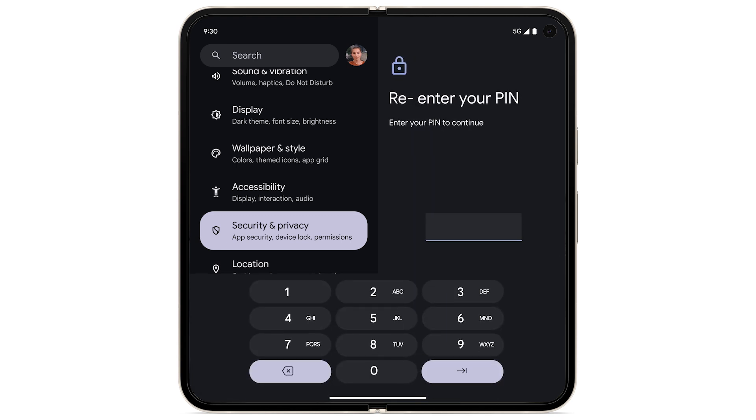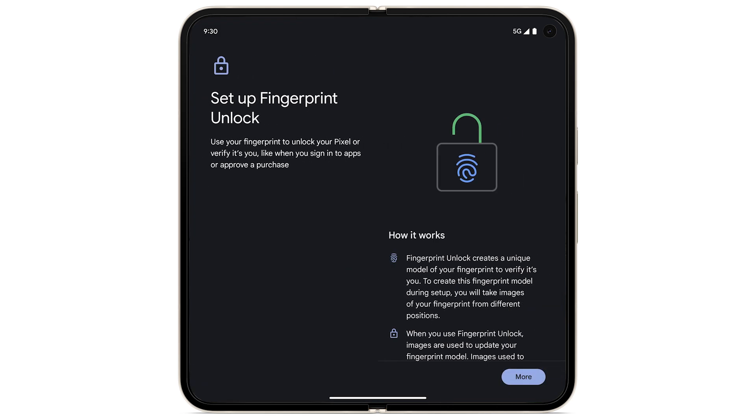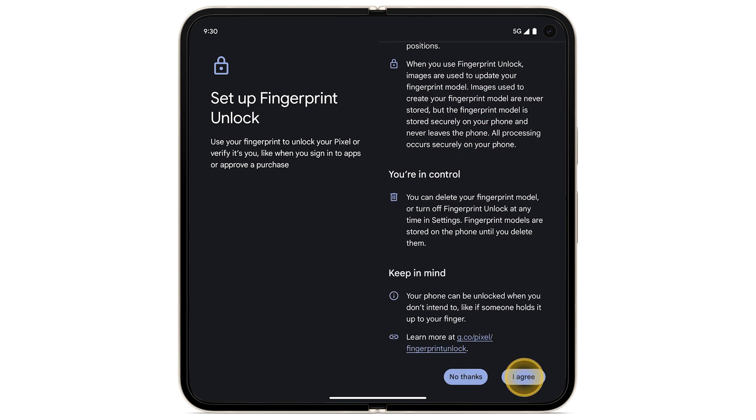If you have a PIN, enter it now. Tap Fingerprint Unlock. To review the information on how Fingerprint Unlock works, scroll down. Tap I Agree.